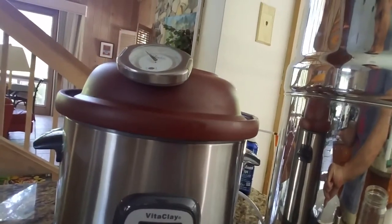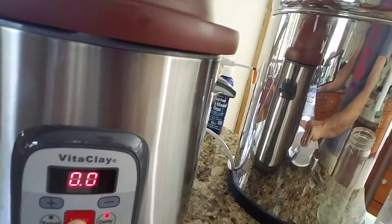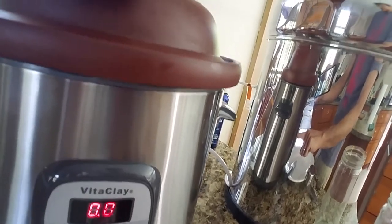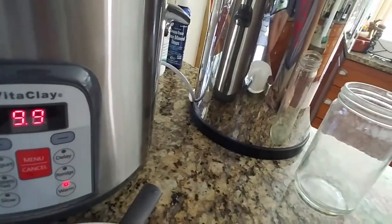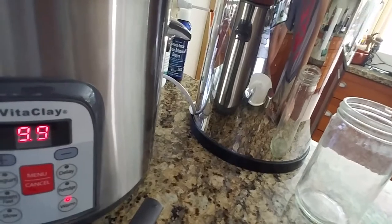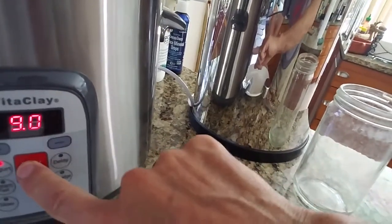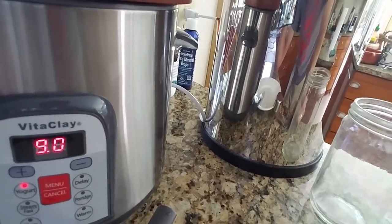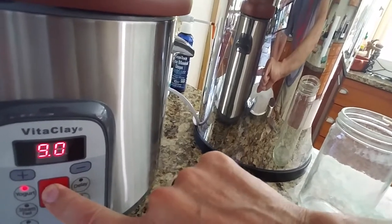I go here and scroll through all the different options. At this point I would just set it on warm, which I think is a zero — which is weird. It's like a zero or 9.9 setting; that's kind of the lowest setting. If you set it on yogurt, it goes to like 9.0.